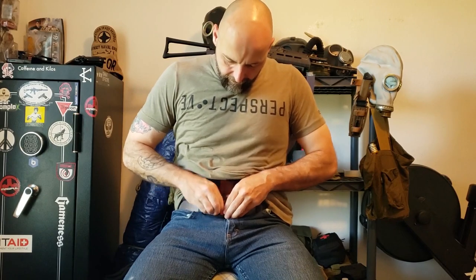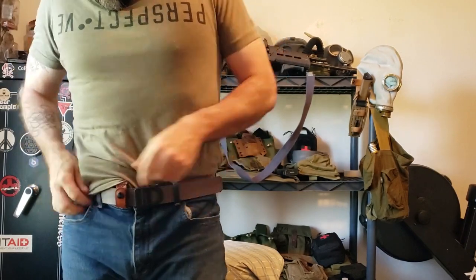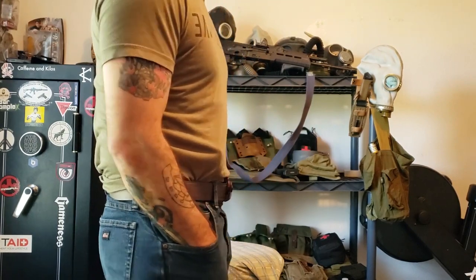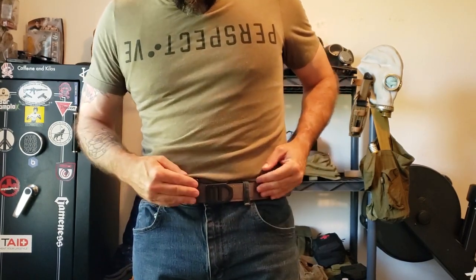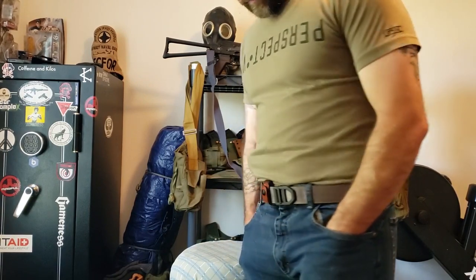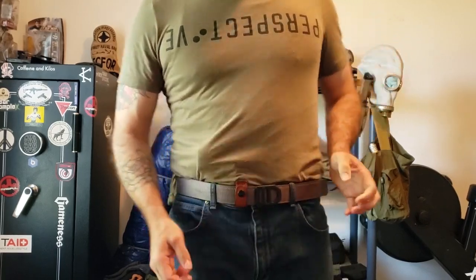I didn't try tucking it in. Let's try tucking it in since they call it their tuckable holster. It's going to kind of stand out against my belt being brown, but if you had a brown belt — especially a brown leather belt — that wouldn't stand out hardly at all. People would have to look for it. And if you were to move your belt over where this could be on the side that your flap's on, they might even think it was some sort of holder for the flap of your belt.